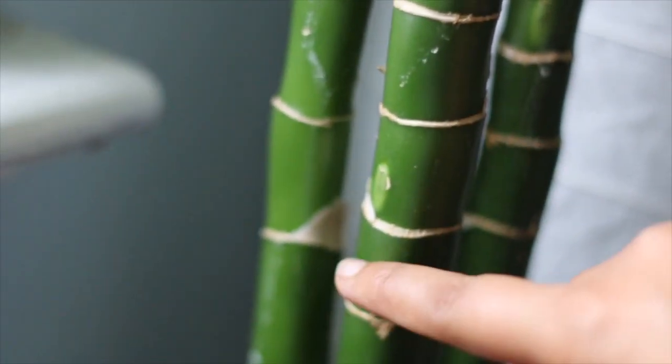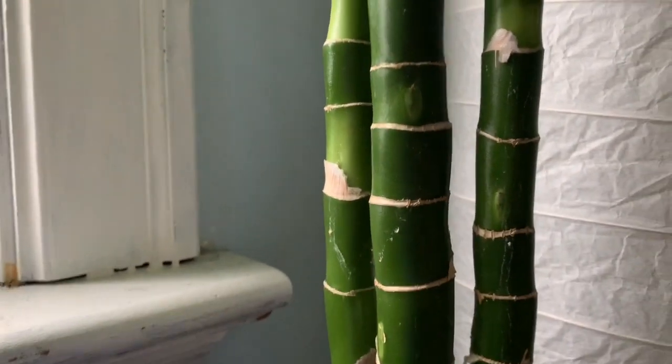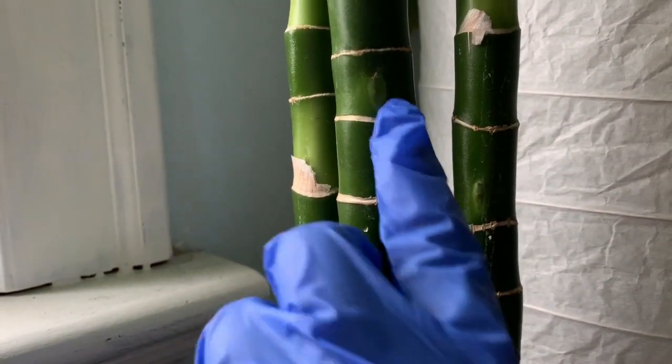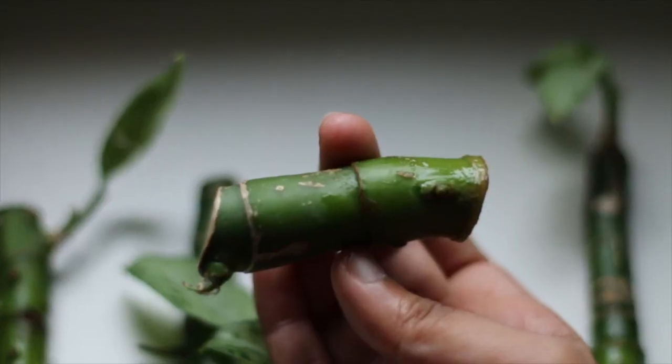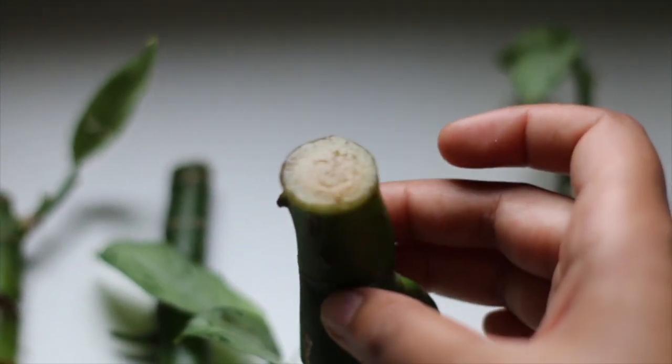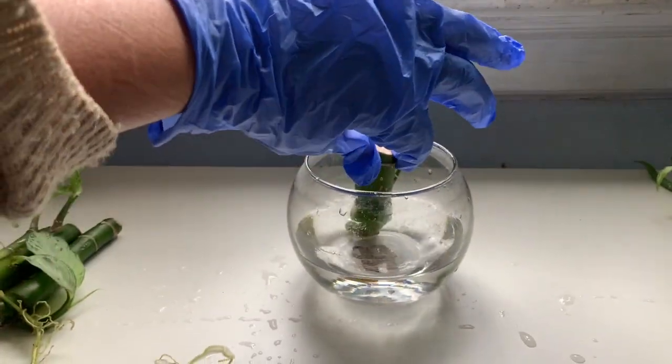I basically cut from here and here, making sure to include at least two nodes in the cutting. Those are basically where the roots are going to be coming out from, and you should have a cutting about this size, and then you can go ahead and put it in water.